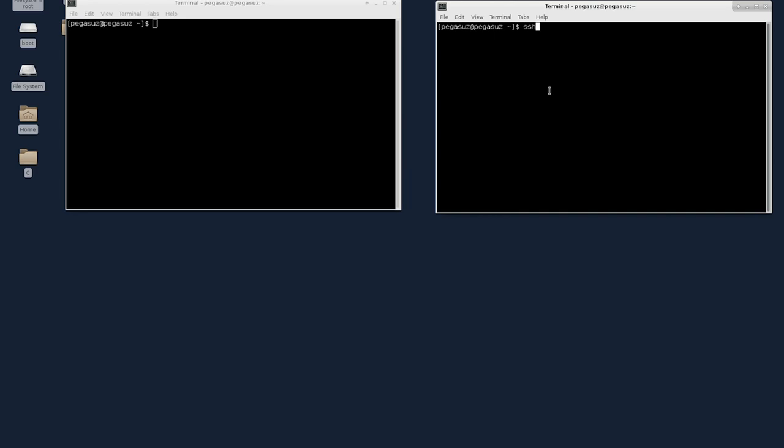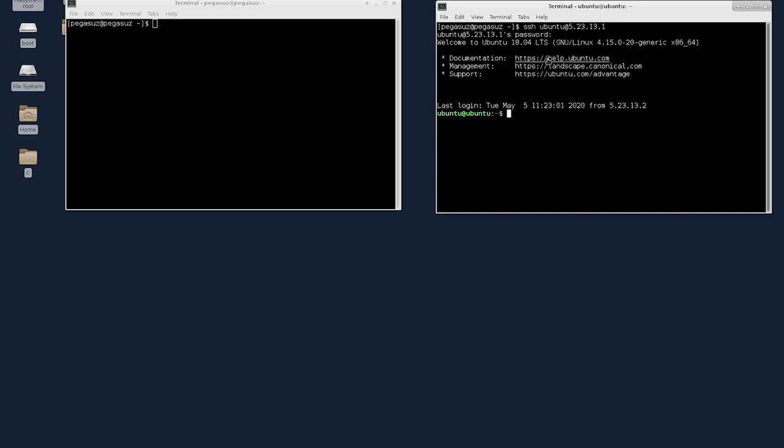Welcome back. As you can see, in the other room we have two machines — one for DVD writing and one for testing. I'm going to SSH into that DVD writing machine. The IP address is 5.23.131, and ubuntu is the user. Let me enter the password. Now we've inserted the DVD into the writer.